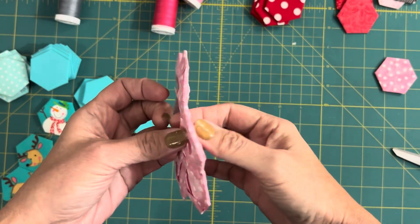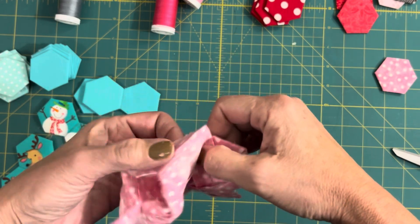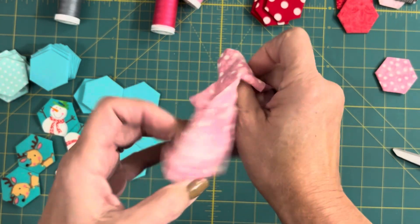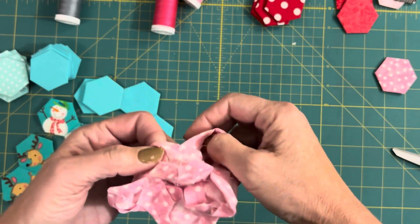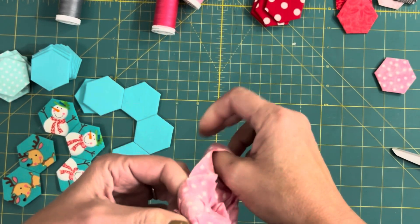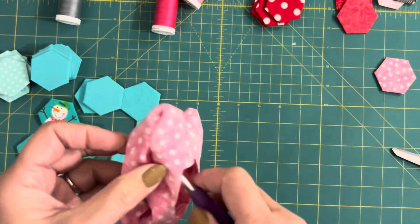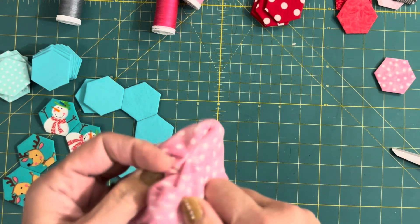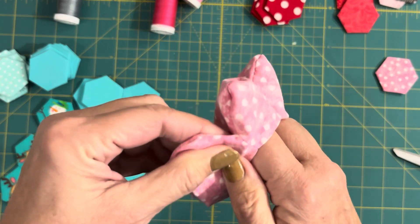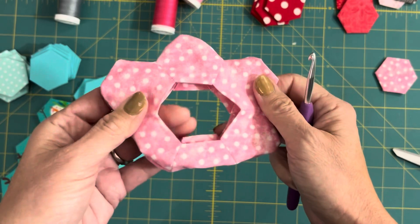Let's go ahead and turn that inside out. You're going to want to get those points out really well. Use something that's pointy but not sharp if you need a little help getting the points to come out all the way. I have a crochet hook and I'm going to use that just to help me get the points out a little sharper than if I was just doing it by hand. Just keep working on that.